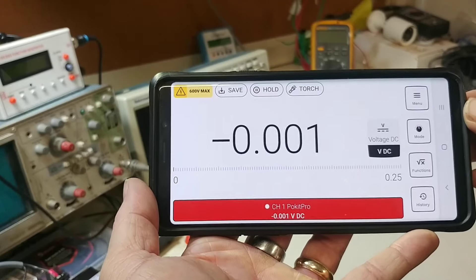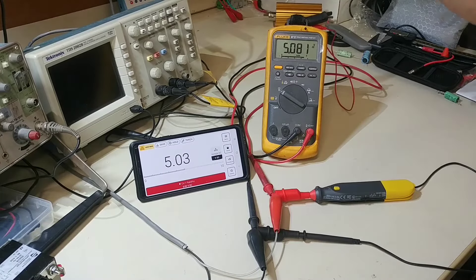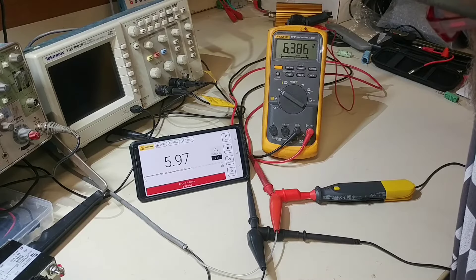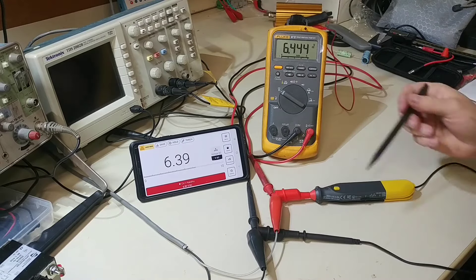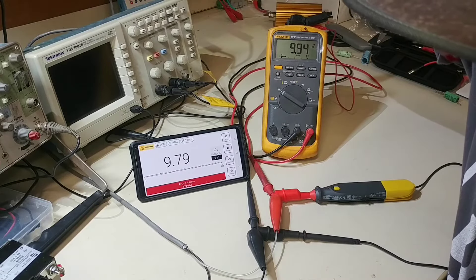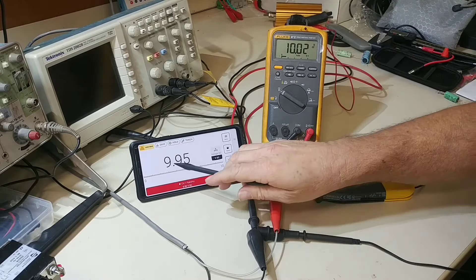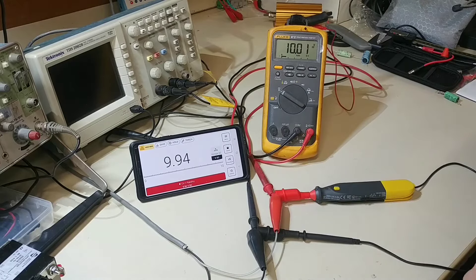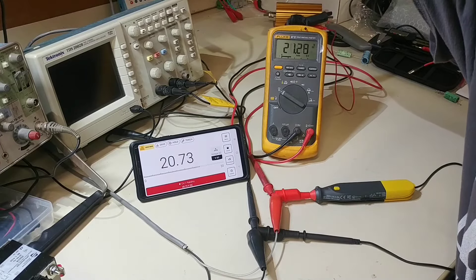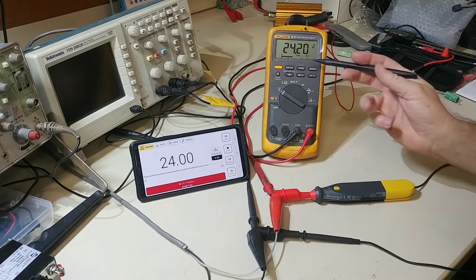Let's start with a simple DC voltage check. I've set it to DC voltage and hooked it up to my variable DC power supply in parallel with my Fluke to compare. I ramped it up — at 5 volts it looks good. The response time is surprisingly good given it has to transmit to the phone via Bluetooth. At 10 volts, within the one percent accuracy spec of about a tenth of a volt, we're right on.